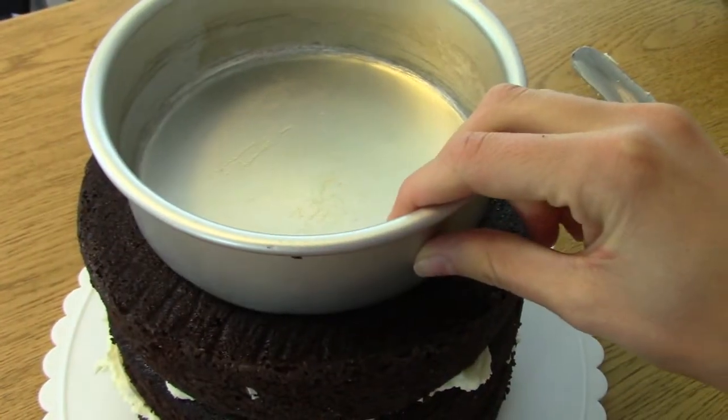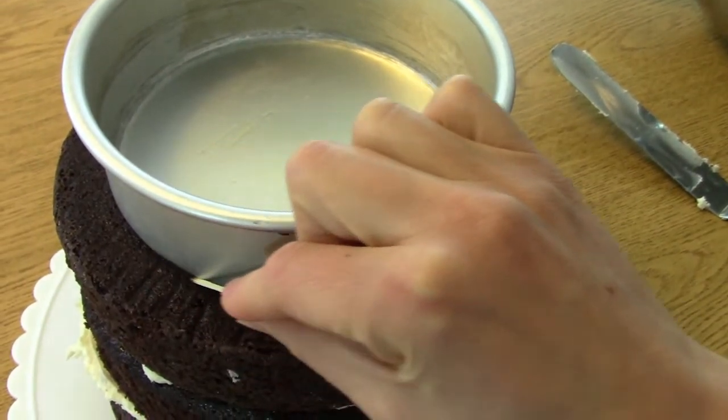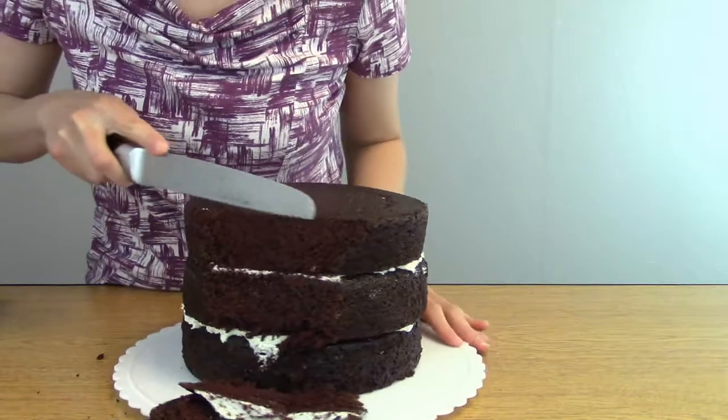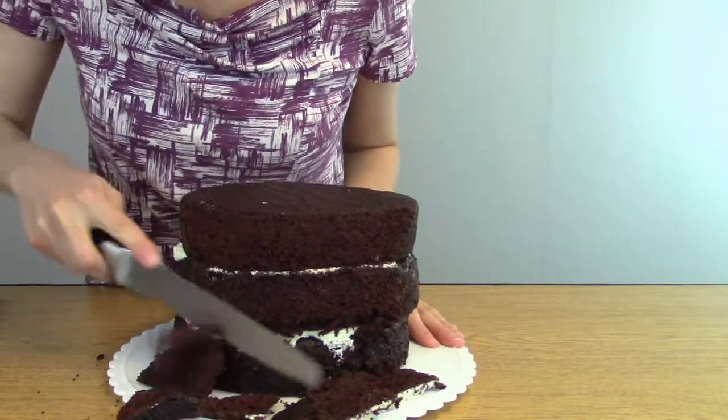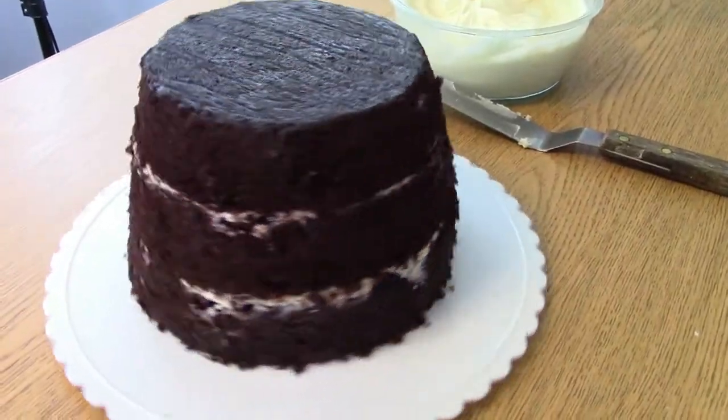Make a smaller pan and circle around it with a toothpick or a knife just as a cutting guide. Using the circle guide that I just made on the top of the cake, I'm going to trim the sides so that it looks like an upside down flower pot.